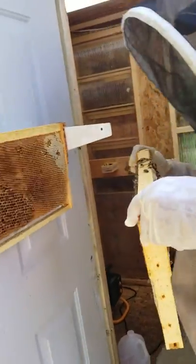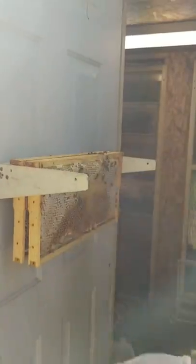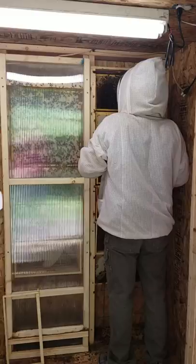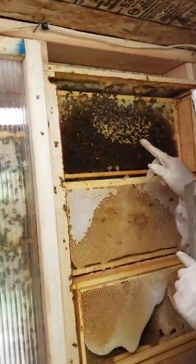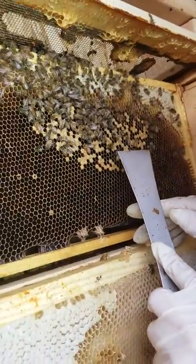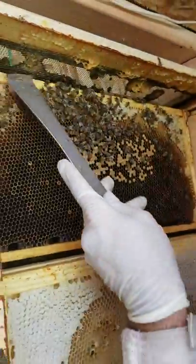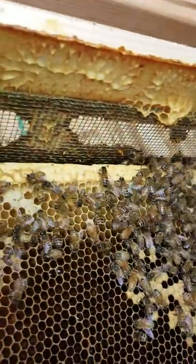I hang them up in order so as I put them back in they'll go right back in how they came out. This is a good sign though — seeing this capped brood. There's not a lot of it but I can see larva and capped brood. You can see how they're propolizing in and waxing up here on the screen — no big deal, it still allows good ventilation.